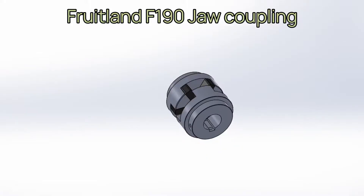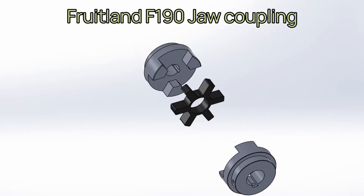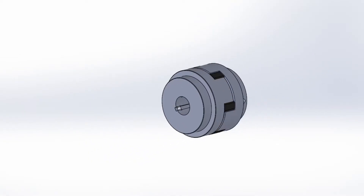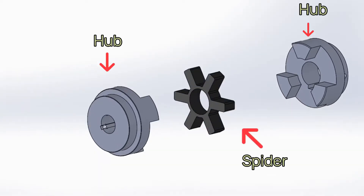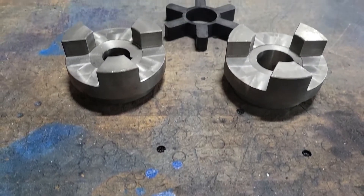At Fruitland, we use jaw-type couplings for all of our assemblies. A jaw coupling consists of two hubs with protruding jaws pointing towards the opposite hub and interlocking with an elastomeric intermediary known as a spider, which fills the gaps between the jaws and serves to transfer torque between the metal jaws of the opposing coupling hubs without them touching.